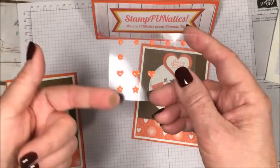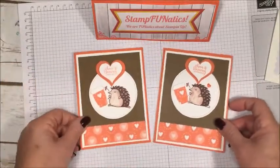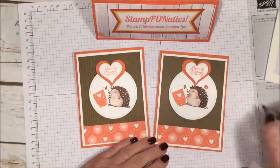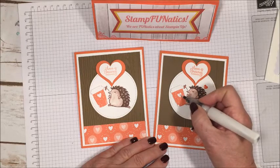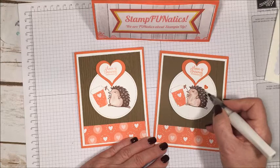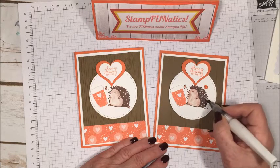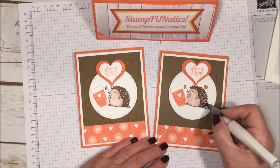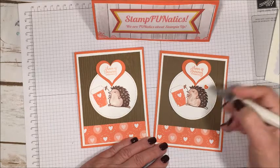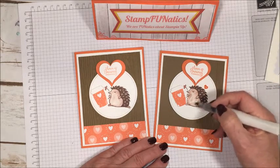The last little part is to make him sparkle a little bit. I took a little Wink of Stella and went over my little heart, then lightly went over his little hair — or needles, I don't really know what you call it on a hedgehog! Leave me a comment and clue me in. There he is, and if you want to sparkle up any other part of the card you can do that too because it would be cute.